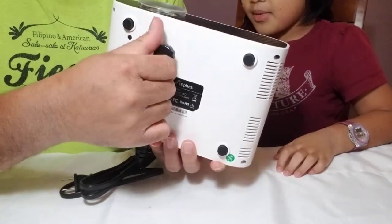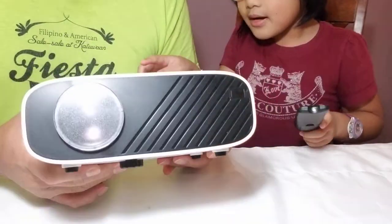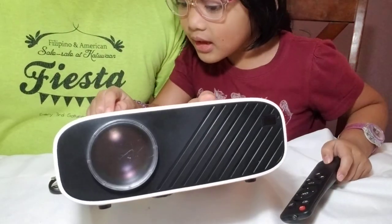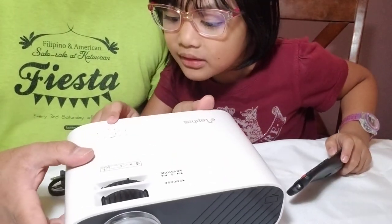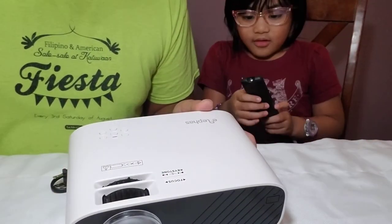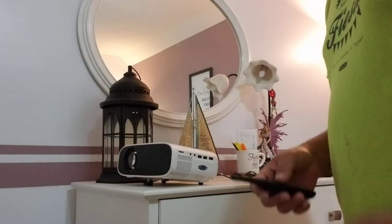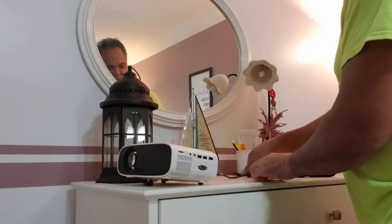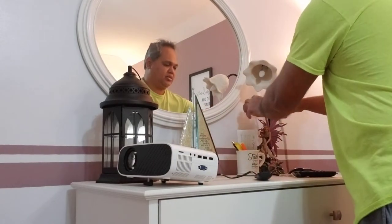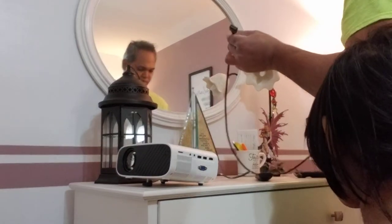This is the remote — it has so many buttons on it, just like the projector controls: left, right, OK button, back button, on button, and the source button. We've put it on the table and set it up. We're going to use this with our Roku device.